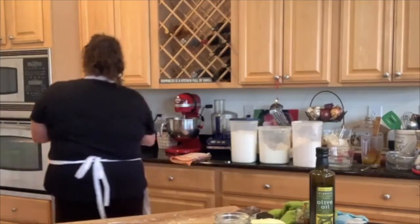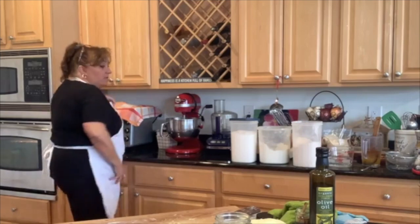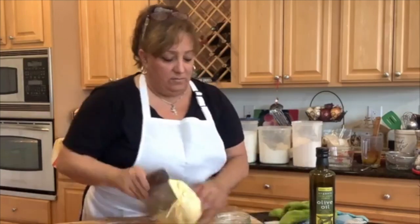We're going to let this rise and set it somewhere warm to puff up a little more. This other batch we're actually going to do the way I usually do, so we'll see how everything comes out.